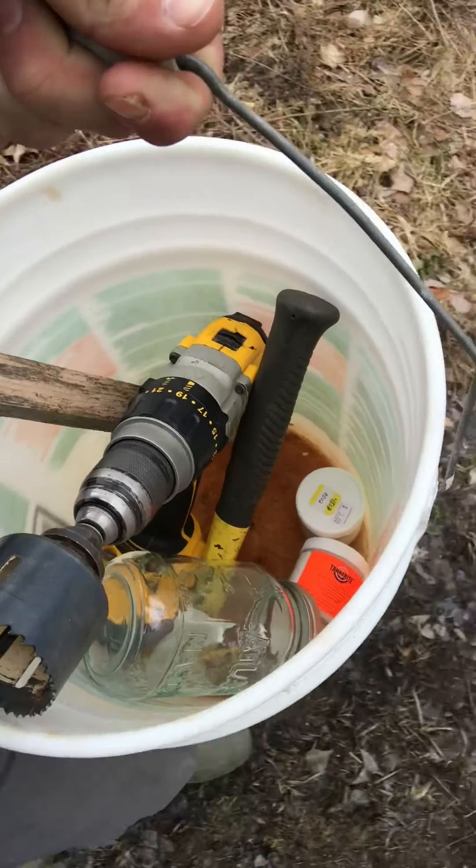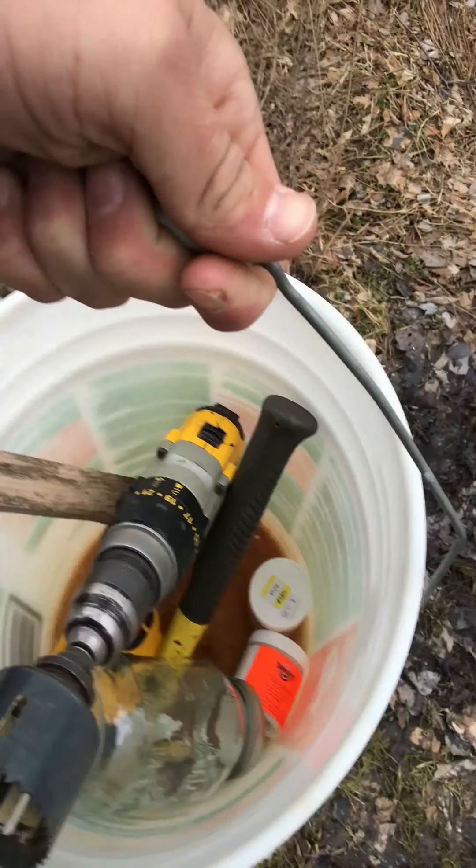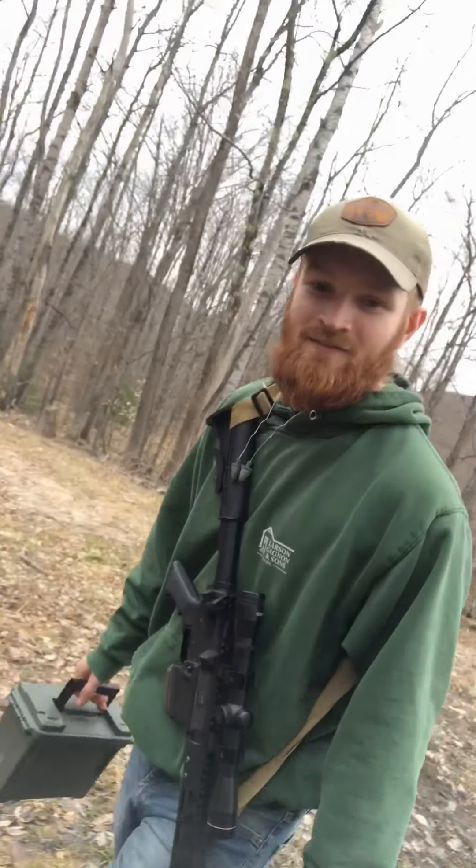We've got half a pound of Tannerite in quarter-pound cans, and Brian's got my AR. We're going to have some fun. We're at where we're going to set up the first can — we're going to put the first one on a stake and shoot it and just see how big of a boom it makes. Then we're going to figure out what to do with the next one, but first we're going to see how big the explosion is.